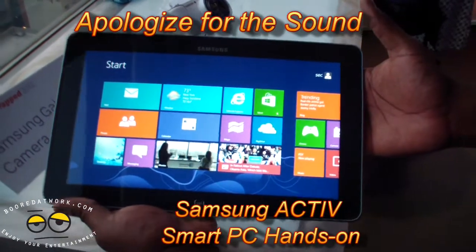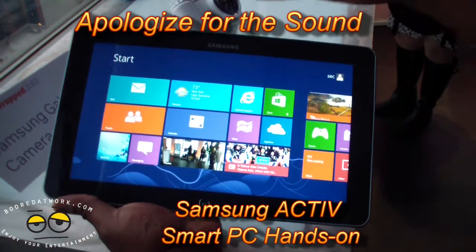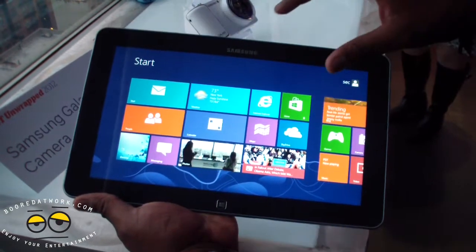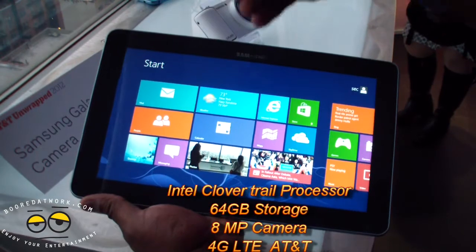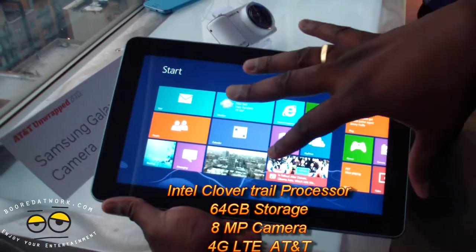Hi, this is Danny from MotorWeb.com and we're looking at a Samsung Active Smart PC. This is Samsung's Windows 8 RT Tablet. This is powered by the new Intel Clover Trail processor — their next-generation Atom-based processor. We've got 64GB of storage in here.